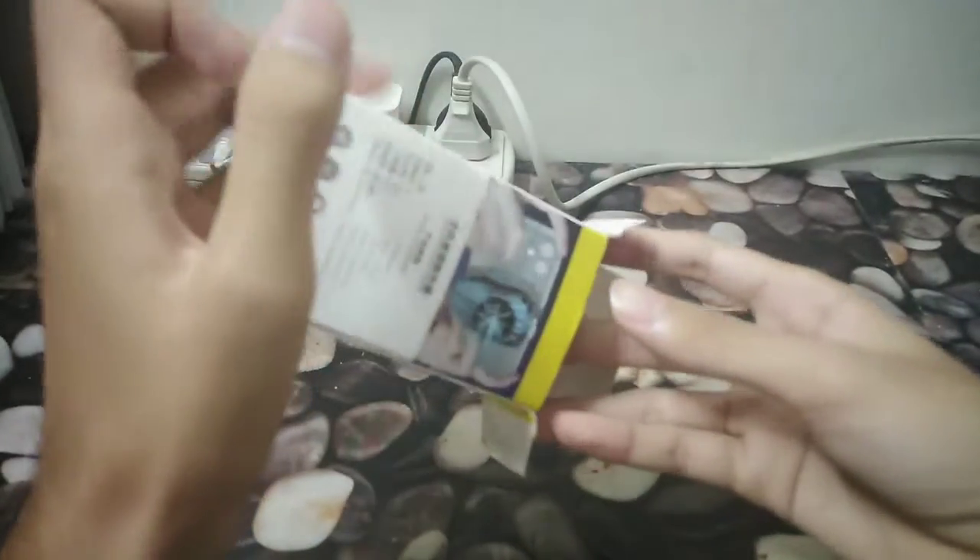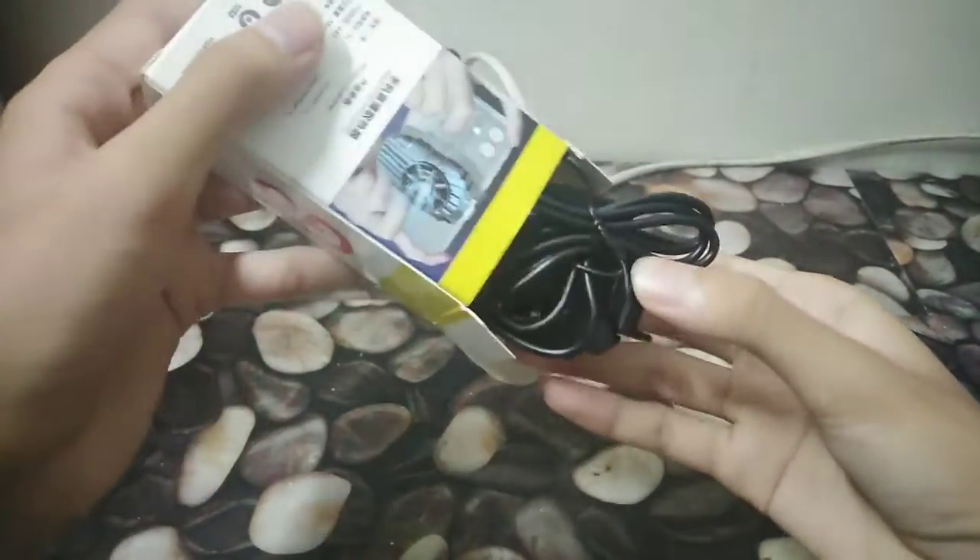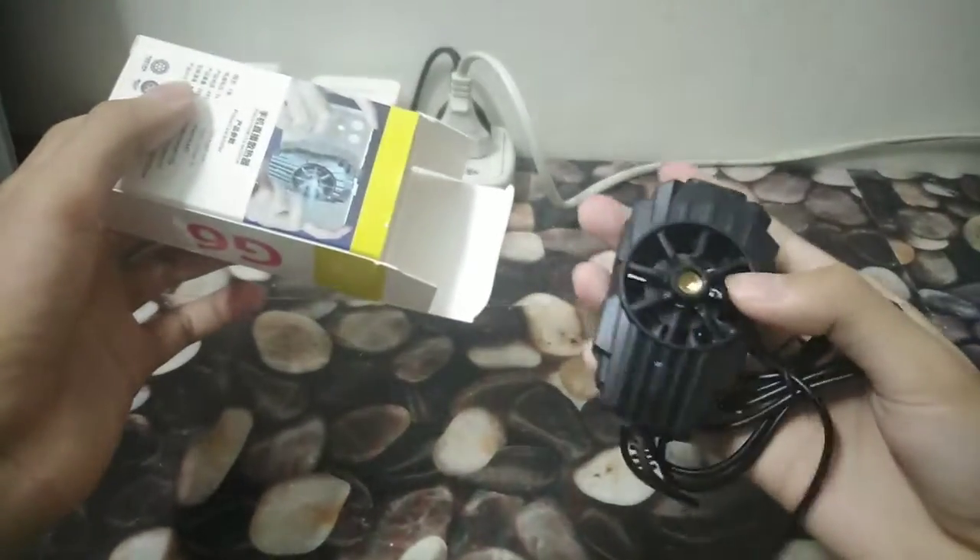I'm doing the unboxing while looking through my phone camera right now, so yeah, sorry about that. And there is the entire thing.